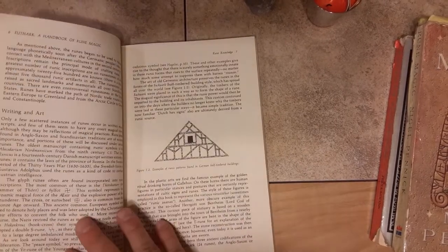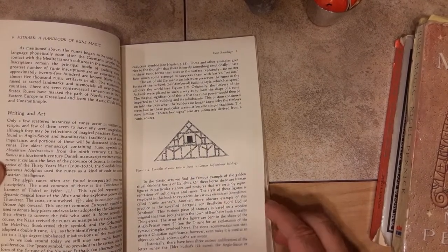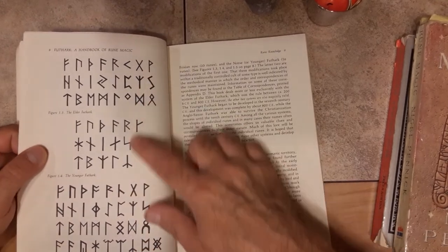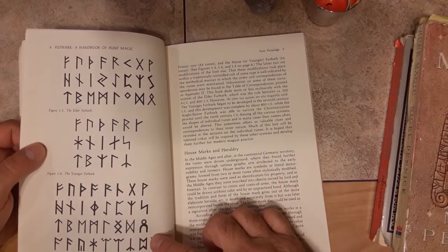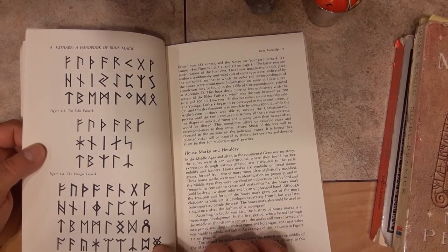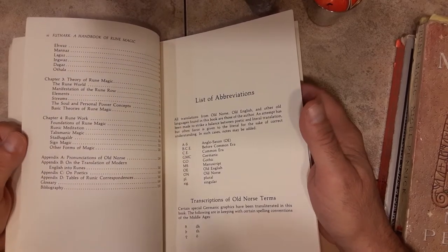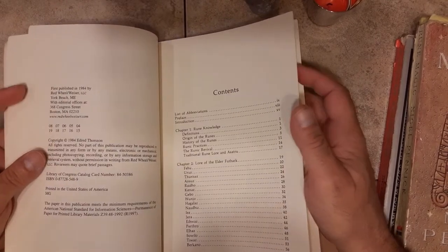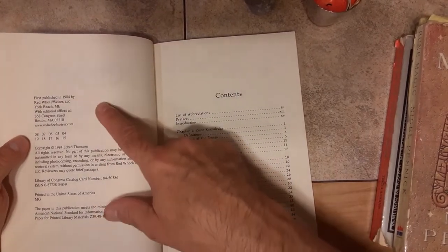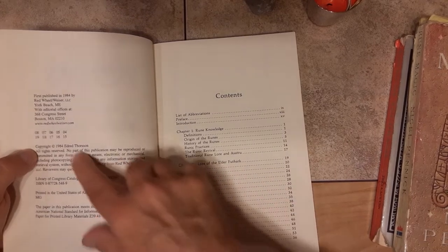Then he goes into the history of the runes — great examples of runic patterns found in Germanic buildings. Bind runes are gone into. He goes into the three main orders of the Futhark: the Elder, the Younger, and the Anglo-Saxon, which have those additional runes, which are really cool. This book just kind of exploded onto the scene. I came to it six years after it was published — probably about 1990 is when I first got this book. Copyright 1984.